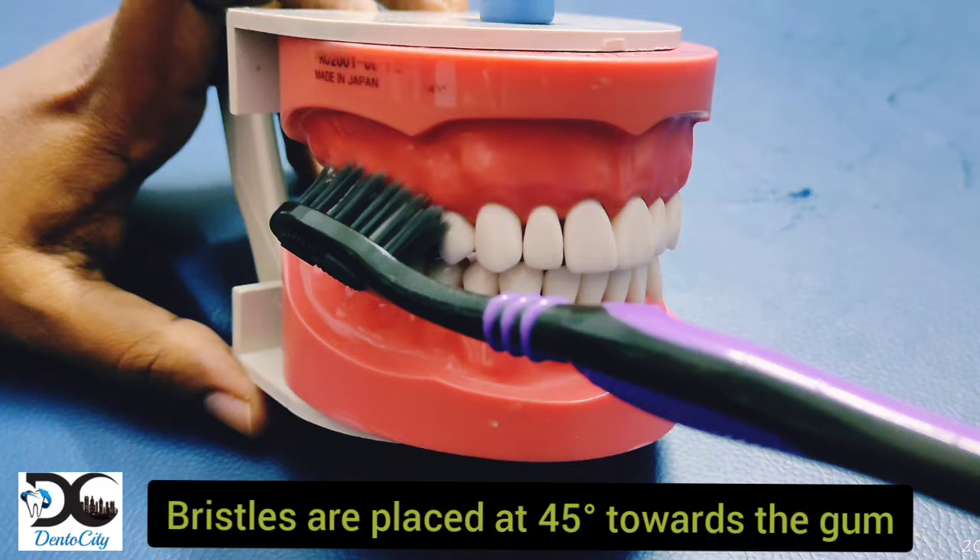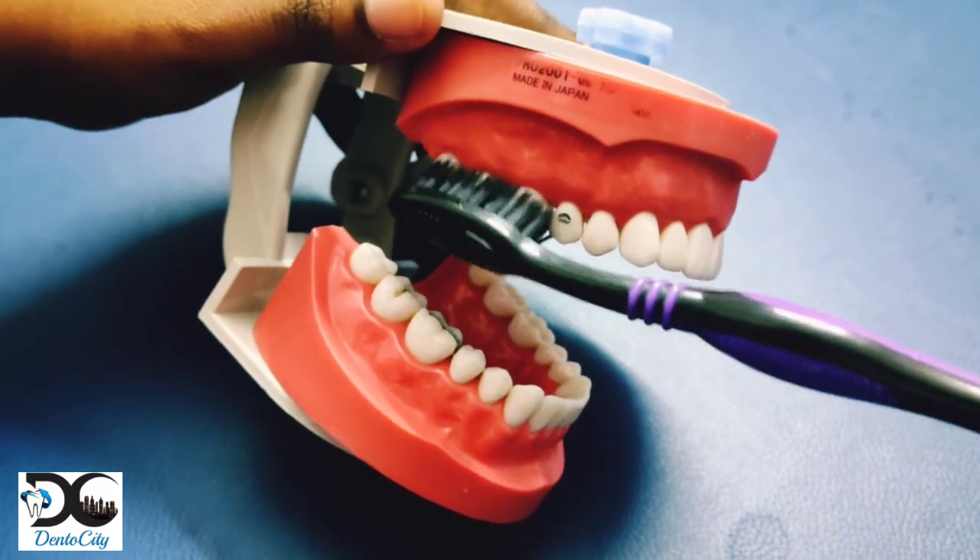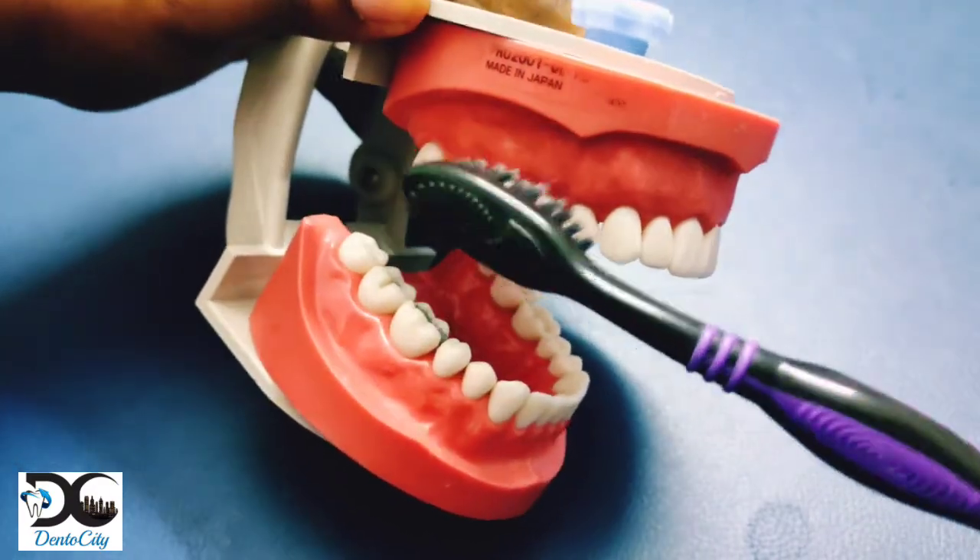Bristles are placed at a 45-degree angle towards the gum, so that half of the bristle covers the tooth surface and the other half covers the gum. Bristles are gently moved in a circular motion, followed by a sweeping motion.